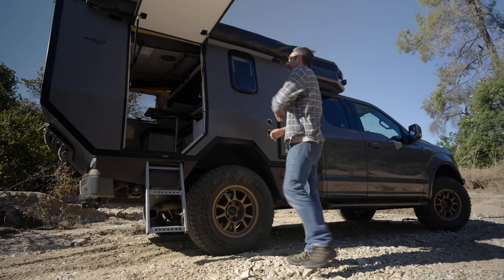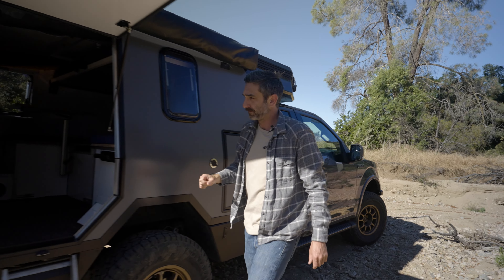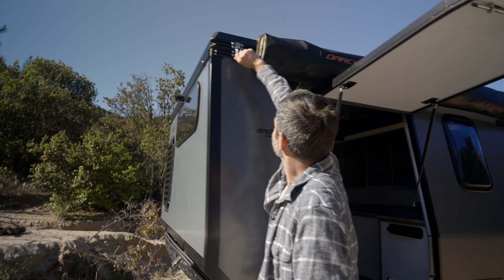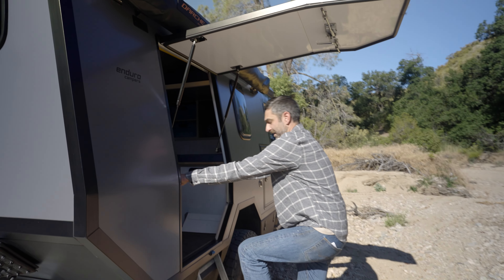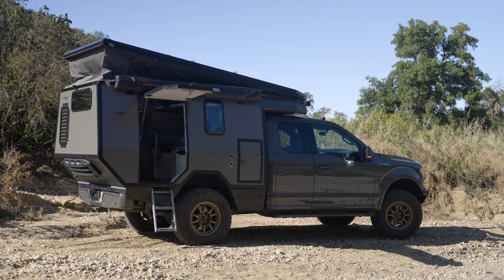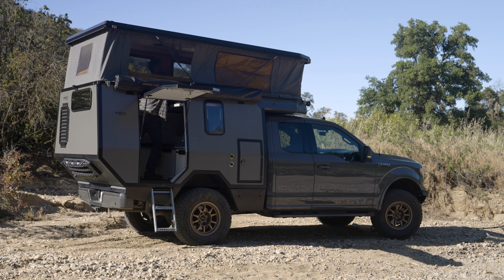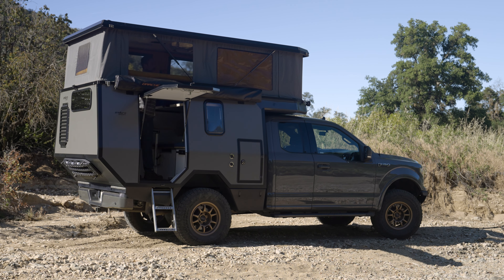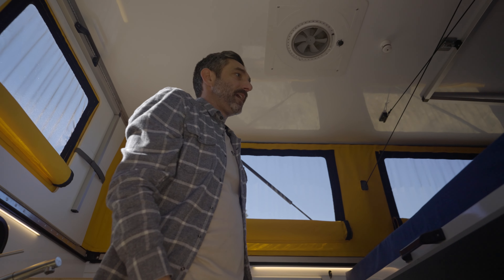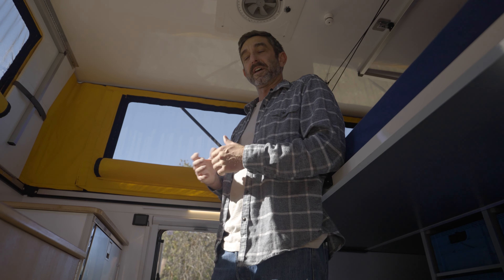To lift up the roof, there are just four latches around the camper. Undo these on this side. Nice and easy to lift up. We are also offering a powered roof lift — our next build will have linear actuators to just push a button and lift the roof up, which also allows for cargo, rooftop air conditioners, and that sort of thing.